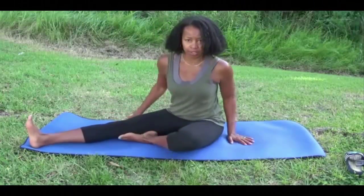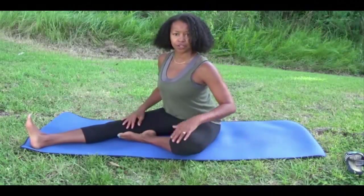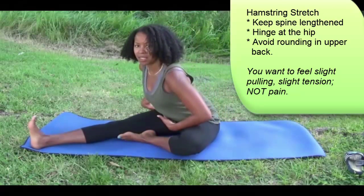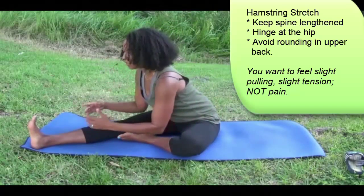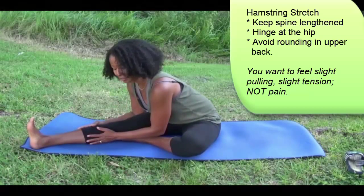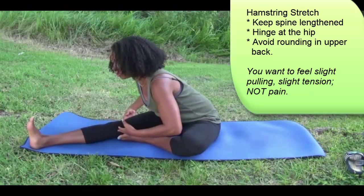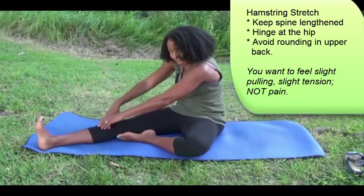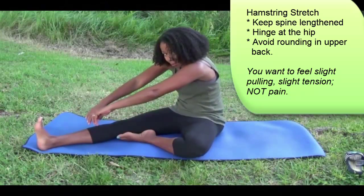So this is for the hamstrings — sit nice and tall, find your alignment, and extend one leg. Lean forward from your hip, try to keep the back nice and long. Inhale, exhale, and hold that stretch, just feeling the stretch in the back of the hamstring. What you want to avoid as best you can is hinging and stretching from the upper body.